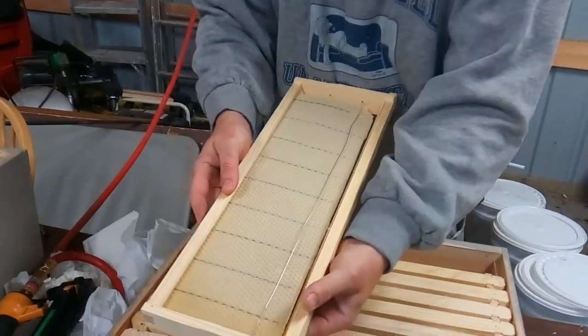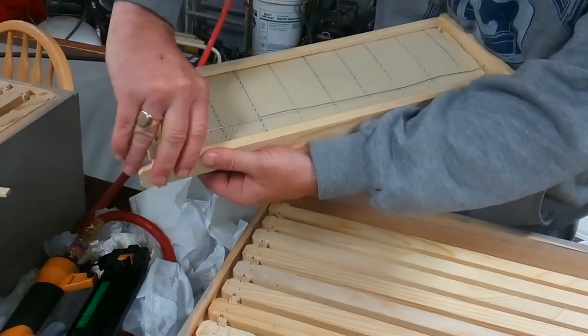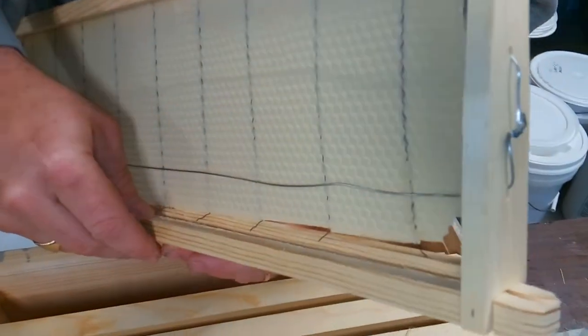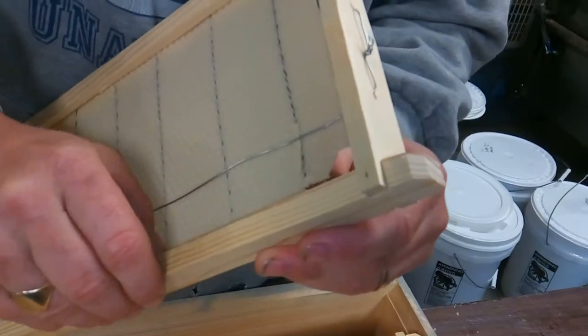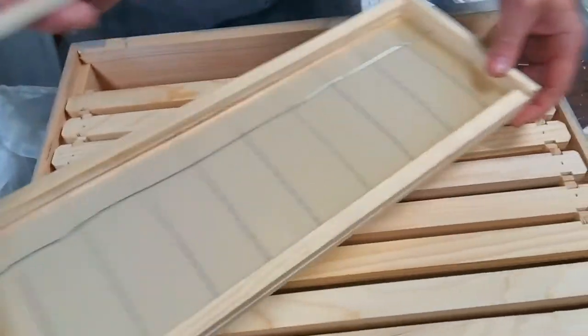I'm going to pull it through and then very carefully weave this wire. Make sure we get it on the correct side, then push it out and use our thumbs on those wires.